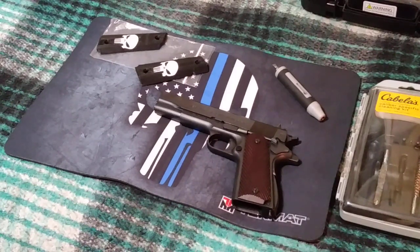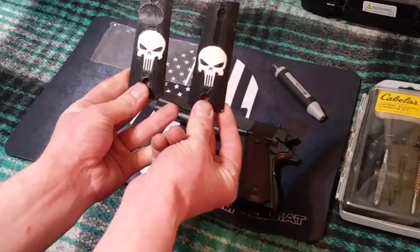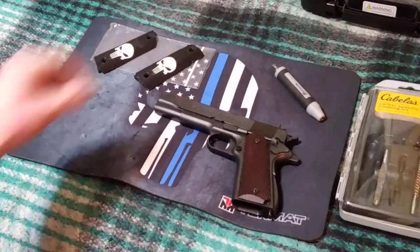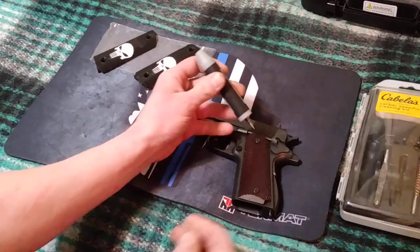I purchased these Punisher grips on Amazon for a little under $15. I'm a big fan of the new Netflix show that just came out — it's really good, if you haven't watched it yet you should check it out. And it's just so easy to customize this.